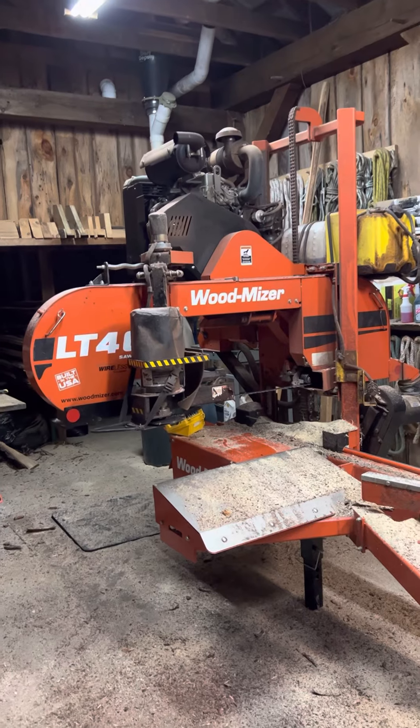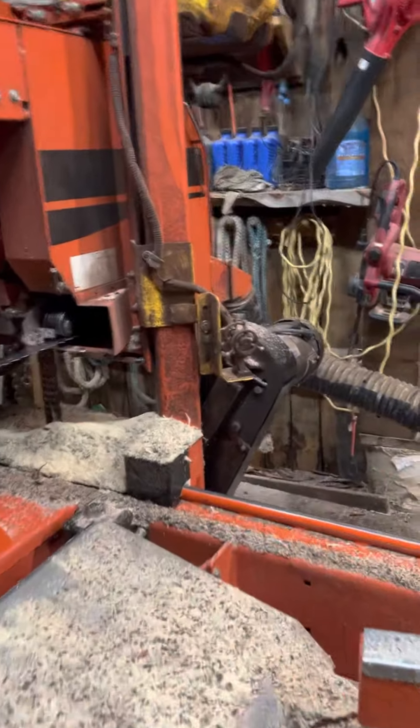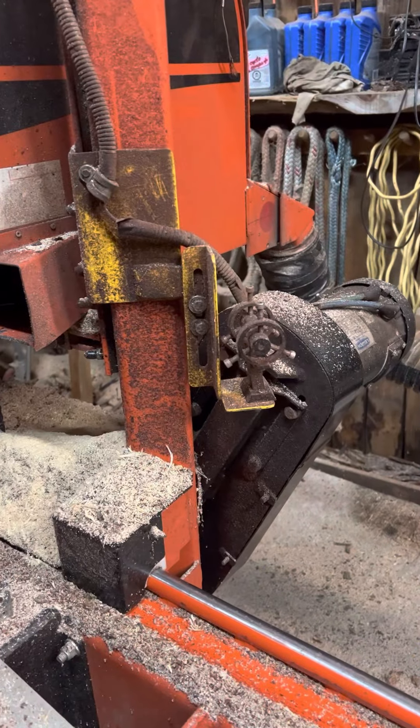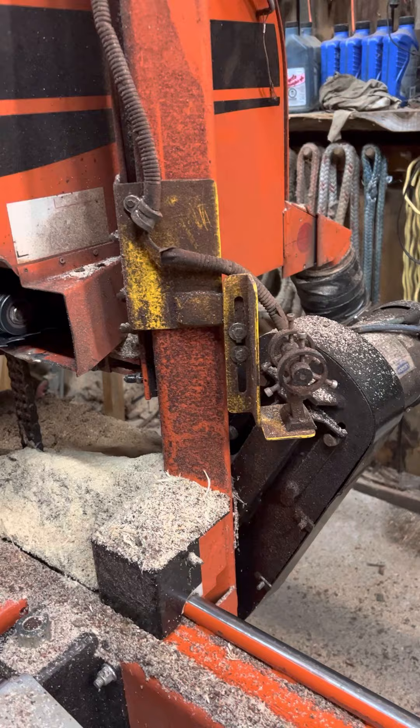It's got the Yanmar engine debarker, as you can see here. This is a feature I put on there — it's a laser. I didn't buy the Wood-Mizer one, probably should have, but I made my own laser to put on there. I'll turn it on in a bit and show you how that works.